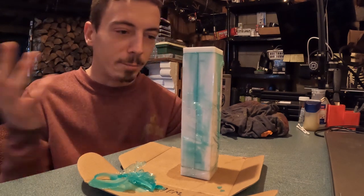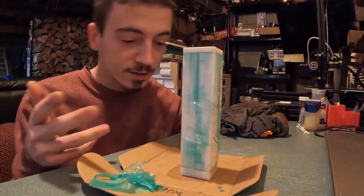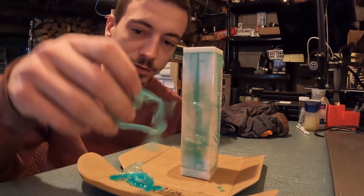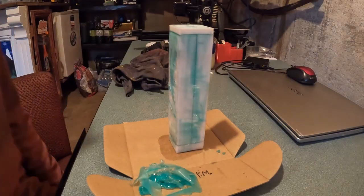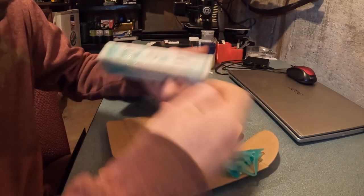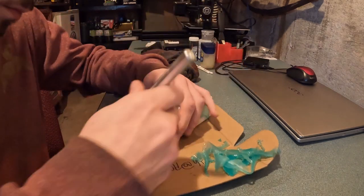I may or may not have forgot about this, and it is now 24 hours later, so I'd say it's pretty ready to unmold. Let's unmold this and see what we got. Now we rip off all the silicone that leaked out and we're going to cut out the tape that we tried to seal it up with.